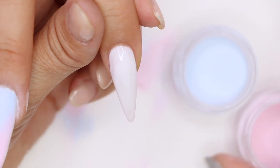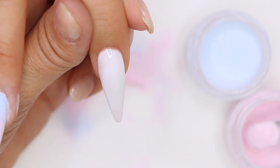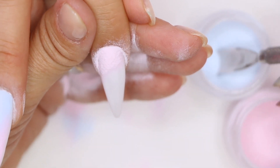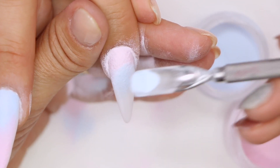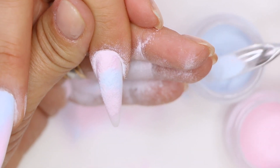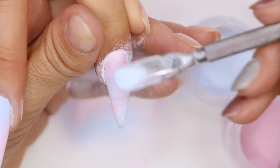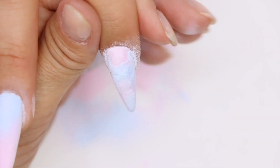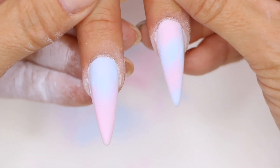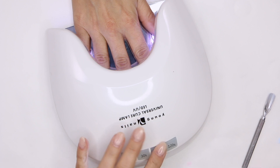We're gonna do this in a random spot so I don't contaminate the colors — I'll keep them to the side. Let's start with our pink, just sprinkle it here, then go to our blue, sprinkle it there, go back to our pink. Make sure we're nice and covered everywhere. We have a nice coat — again, we're gonna tap her off. Let's get her in the light for 60 seconds.